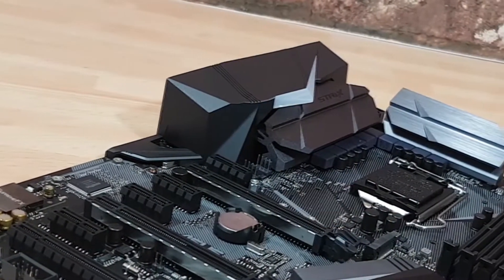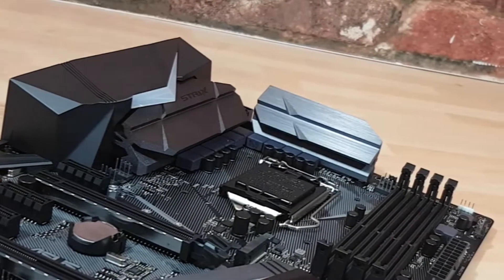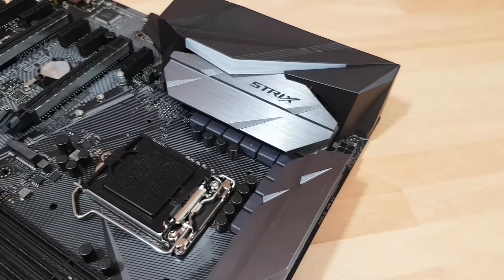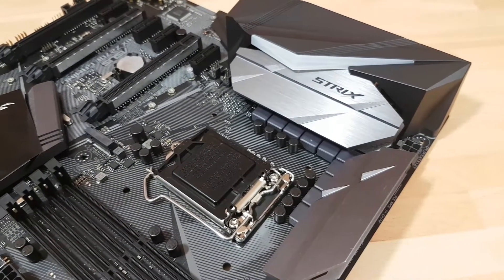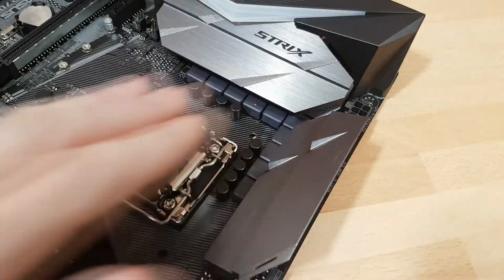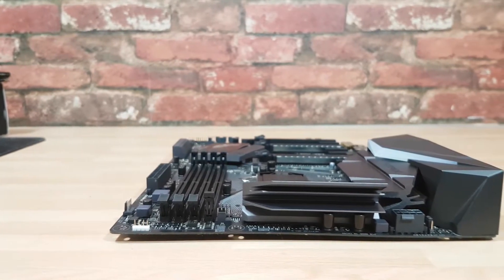First impressions of the product are absolutely amazing. There is a really clever use of grays and silver tones around the new heatsink and the shrouding, and it works extremely well with lighting, which is an important part of this product. That silver portion of the heatsink catches and reflects light extremely well.